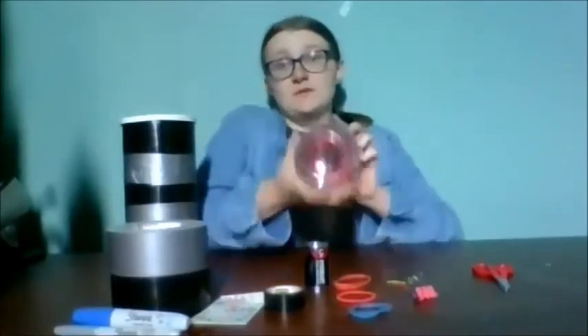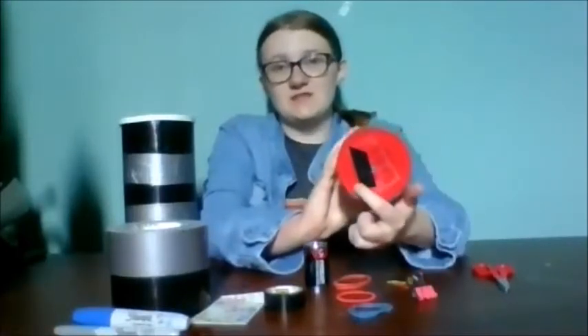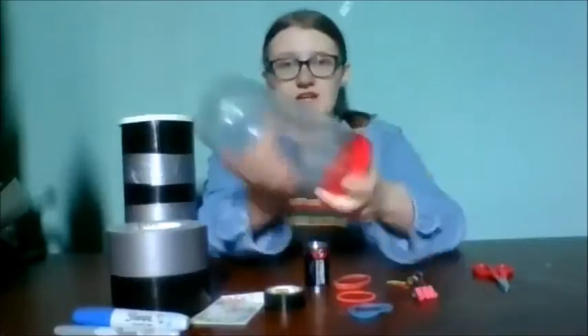With an adult's help, you will need to poke holes at the front and back of this container. Sometimes you'll break off a little extra of the container, but it's okay — you can just cover it with tape like I did here.